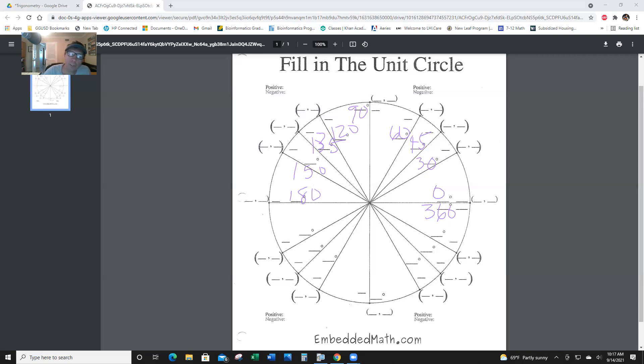The next one: this is 210. This is 225, and this is 240, and this is 270 down here, and then this is 300, this is 315, and this is 330. So then it goes back to 360, of course.